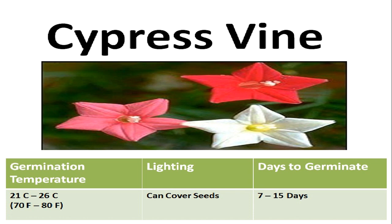These seeds do not need light in order to germinate, so you can cover them with a thin layer of soil, but don't bury them too deep. They will take 7 to 15 days to germinate at the ideal temperature range, but may take more time if the soil is a little colder or warmer.